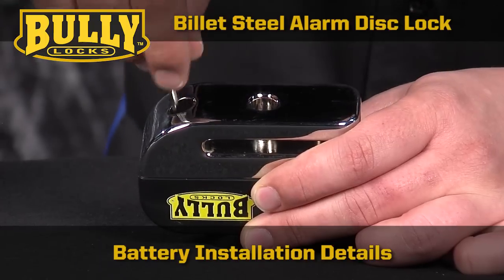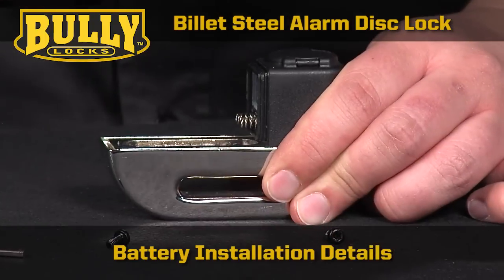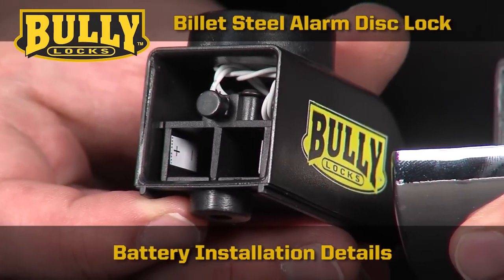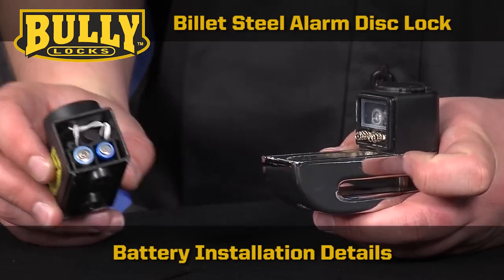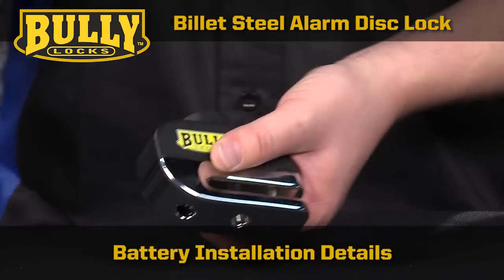To install the batteries, use the included Allen wrench to unscrew both base screws and remove the back part of the lock. This is the piece that contains the screamer and it can be removed by pulling the section back slightly and then pulling up. Insert two standard AAA batteries, put the alarm section back into position, and fasten with the screws.